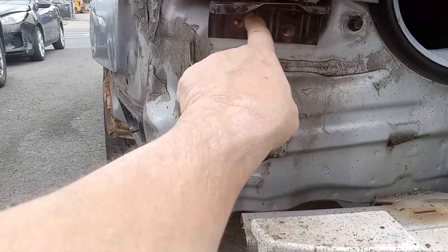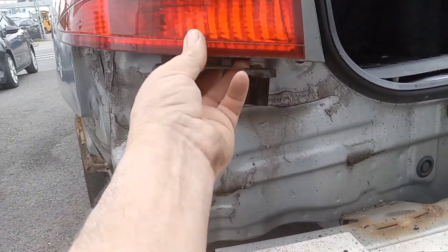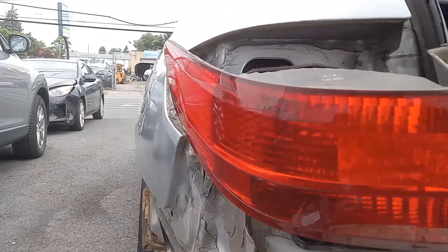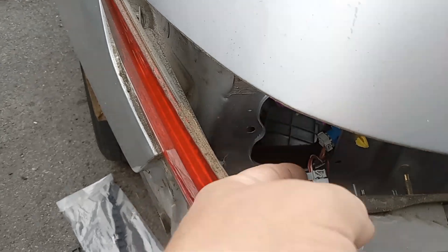Since I had the bumper off, there were two 10-millimeter bolts under here. As soon as I loosened those, this came off, and then I can just disconnect it right here by pushing this in and the socket will come out.